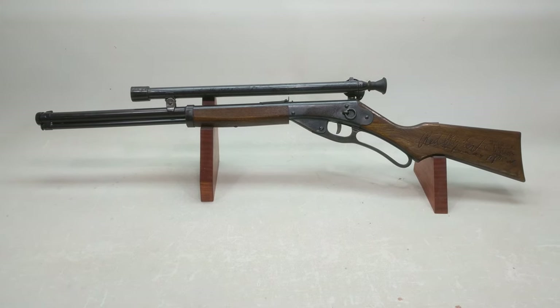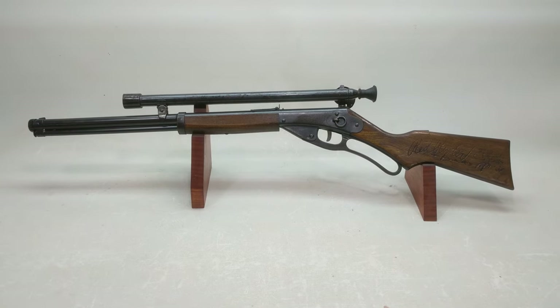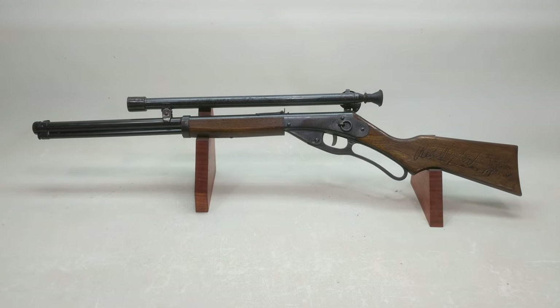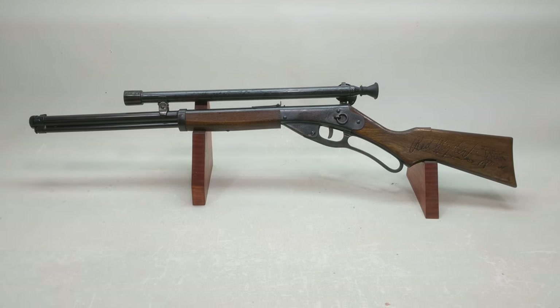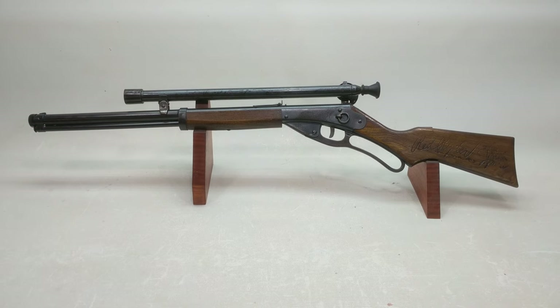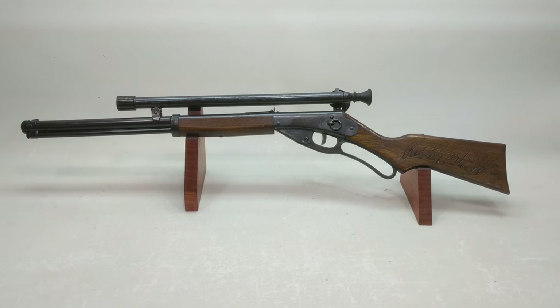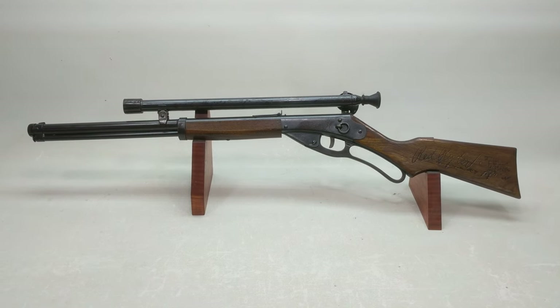Greetings all, Shane Bruce, Restomod Daisy, with an exciting presentation today. I got this No. 111 Model 40 a couple of weeks back, but I've been so busy with the No. 111 Model 40 slash 27 conversions that I have not had time to shoot a short video and show the viewership the latest acquisition here at Restomod Daisy.